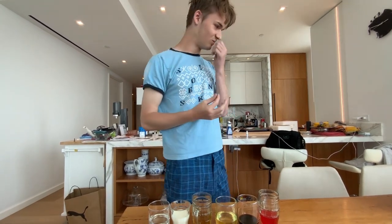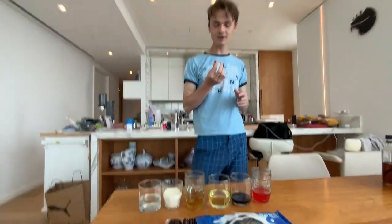Tastes good. It's just a little bit soggy, like a melted cookie. All right, next one.